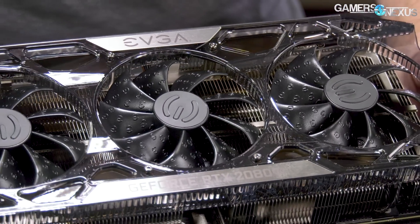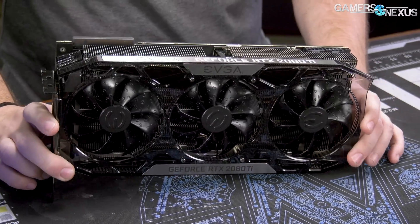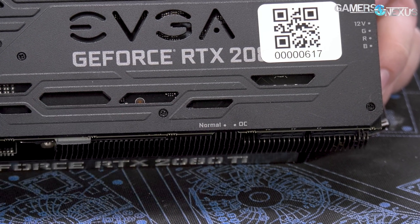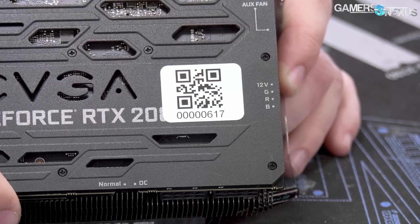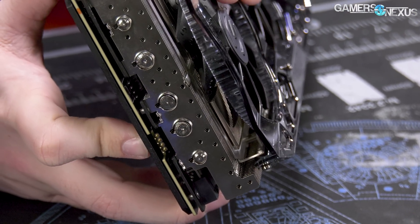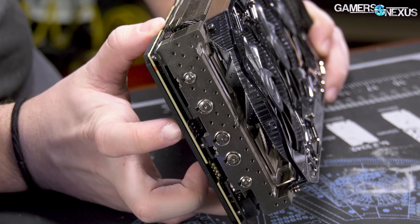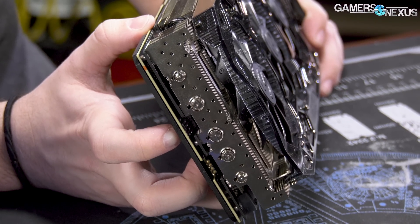For the board layout, pretty straightforward — three-fan cooler. There is potentially an ICX version of one of these, and we'll find out as we get into it. It's got a BIOS switch for normal and OC mode. It defaults into normal mode, and they've even oriented it correctly so that in a normal case you can read it. Over here there's a 12-volt RGB header so you can synchronize the LEDs with other strips in your case. And there's also an auxiliary fan plug — a four-pin PWM — so you could attach a fan and slave it to the GPU's temperature.